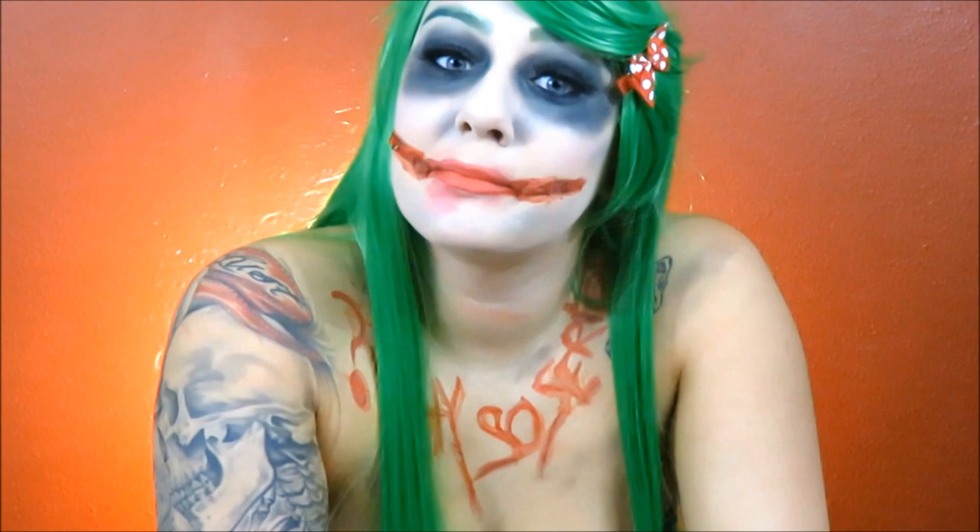Alright guys, that's all I have for you today. I want to say thank you for stopping by. I hope you guys learned something cool today and I hope you guys liked my rendition of the Joker. So if you guys haven't already, please hit that subscribe button and give it a like if you liked it. And until next time, I'll see you later. Bye!